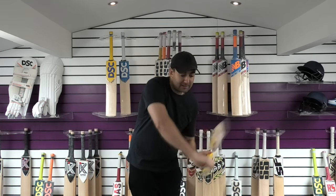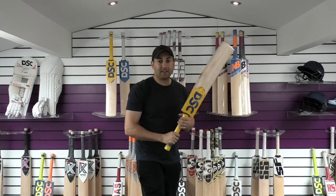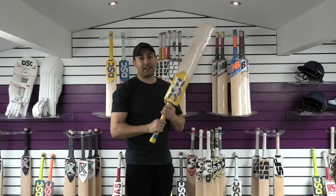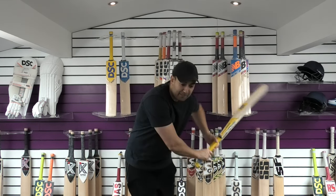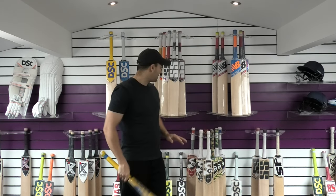Balance and pick-up wise, I would say it probably feels close to its weight. It doesn't feel too much lighter than its weight. And because you've got a longer blade and a standard short handle, you can feel the weight a little bit down low. But 27.5 is super light for a long blade. So if you're someone who's really tall but you're not wanting a heavy bat, then this is going to be a really good option.